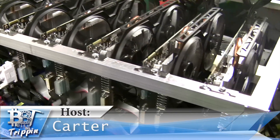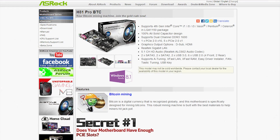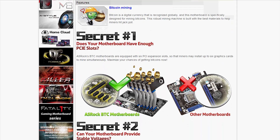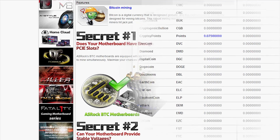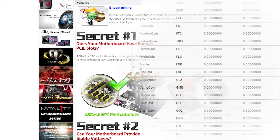Before we get started building this rig, let's take a snapshot of what this board is. This H81 Pro BTC board from ASRock is specifically designed for crypto mining. Obviously it was targeting BTC with its name, but as we all know BTC is mined with ASICs, so now we're doing scrypt mining — which is perfectly fine because I like the diversity of switching different coins.